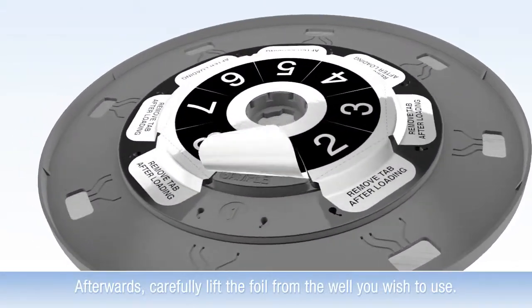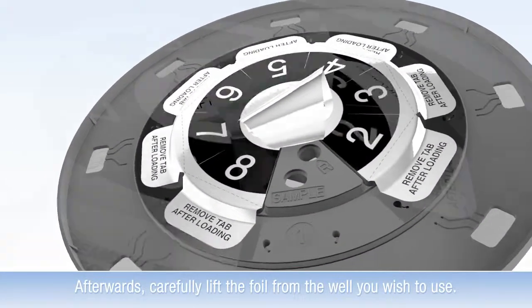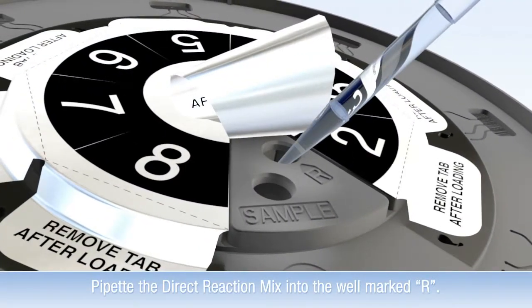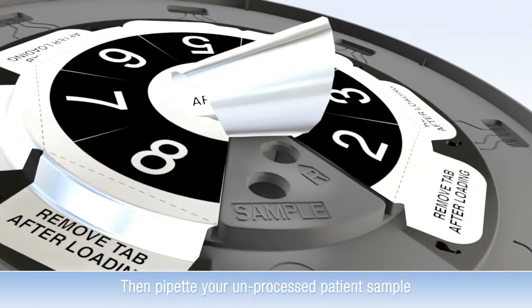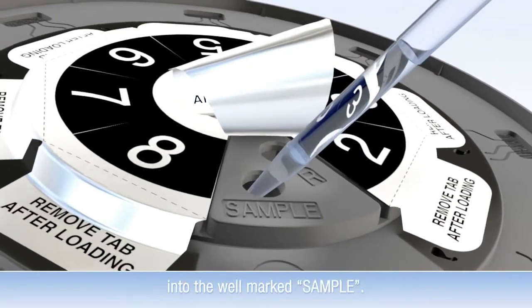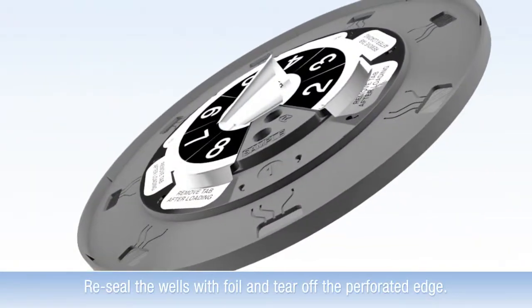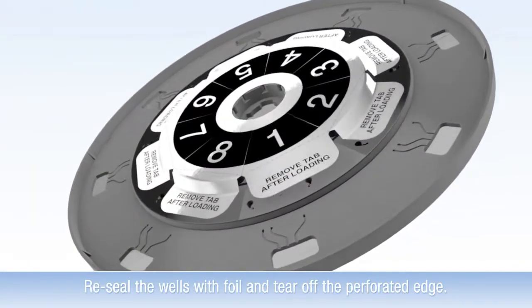Afterwards, carefully lift the foil from the well you wish to use. Pipet the direct reaction mix into the well marked R. Then, pipet your unprocessed patient sample into the well marked Sample. Reseal the wells with foil and tear off the perforated edge.